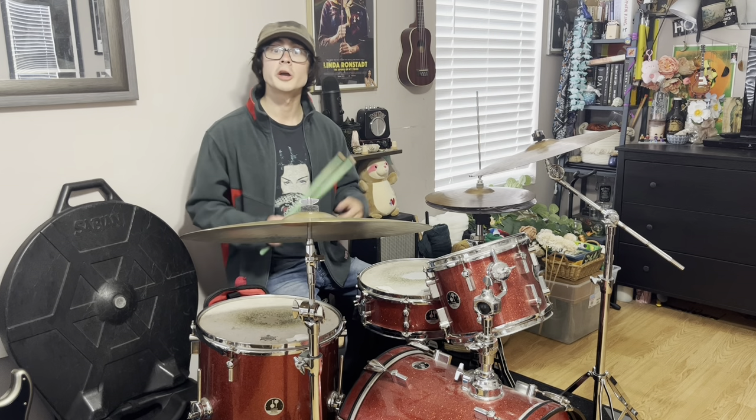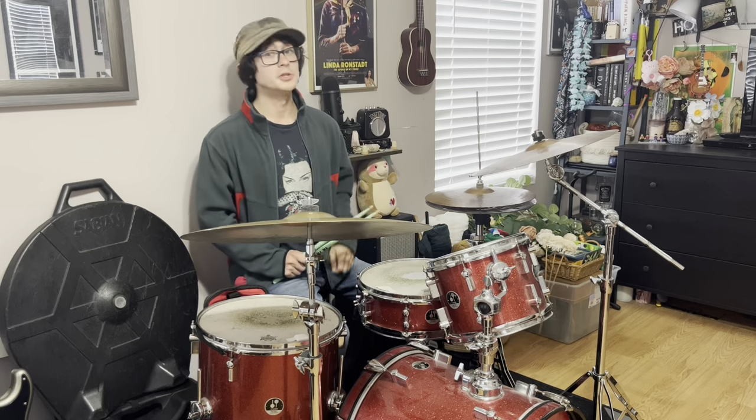In this episode of COD-TV, we are talking about the drumming style of Phil Selway from Radiohead. Be sure to like and subscribe for more epic musical content.